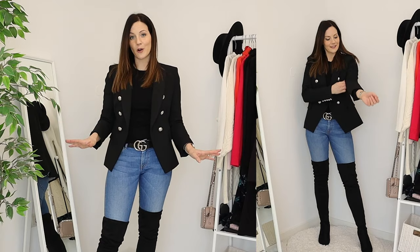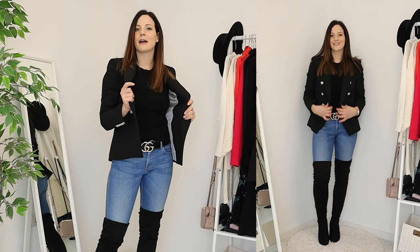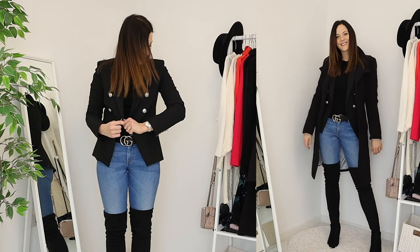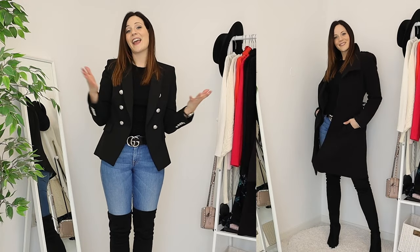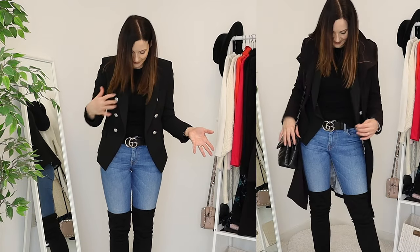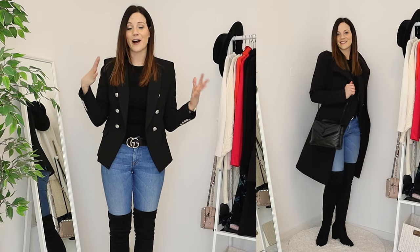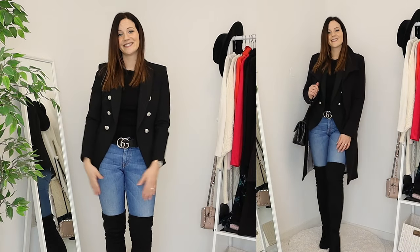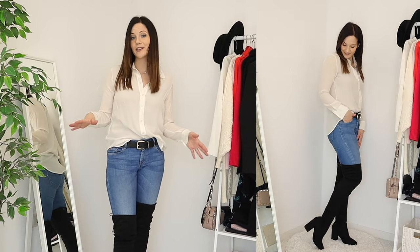This is such a classic outfit you cannot go wrong with — jeans, boots, and a jumper, with the talking piece being a blazer. I put a black blazer on because that's what I have in my winter capsule, but you can put any colored blazer you have on this kind of basic outfit and it's just going to look so stylish and amazing. And again, you're going to be so warm.